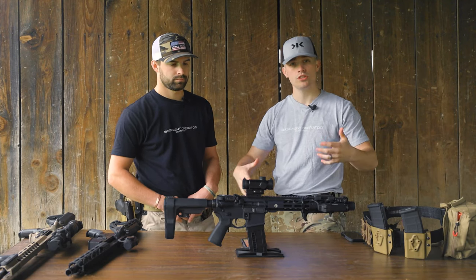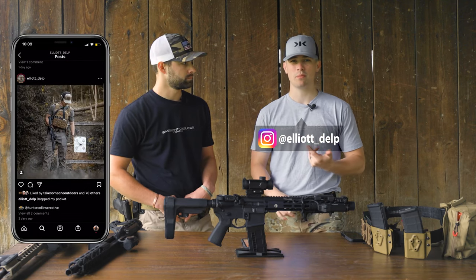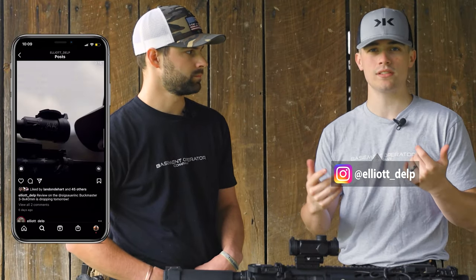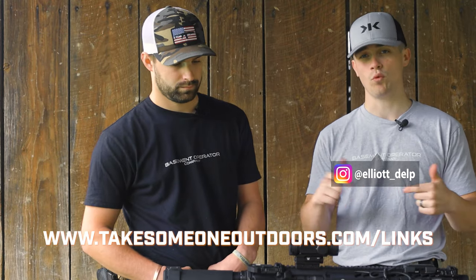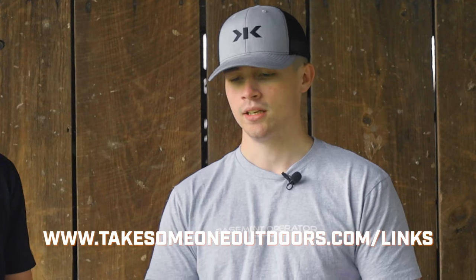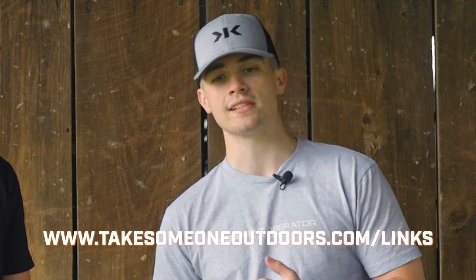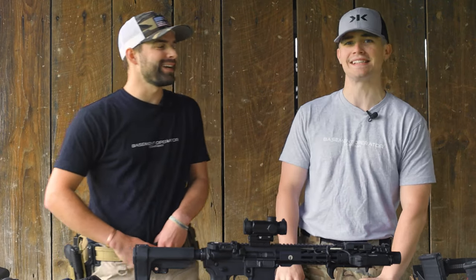If you're looking for deals on a pistol like this one, head over to my Instagram — link in the description. I post deals daily: Diamondback, Stag, Radical — if I find something on sale or it gets sent to me on sale, I post it. You can also check out takesoneoutdoors.com/links to see everything I share on Instagram and get good stuff at a good price.